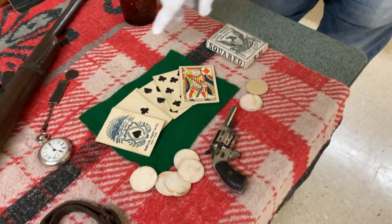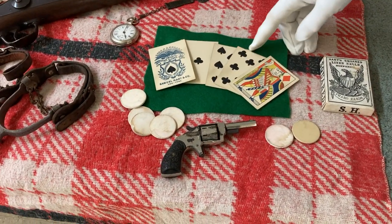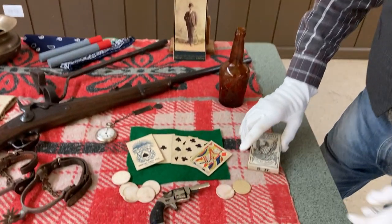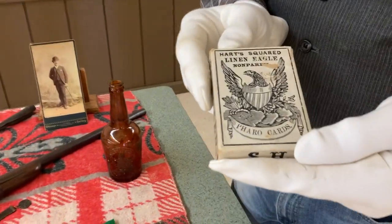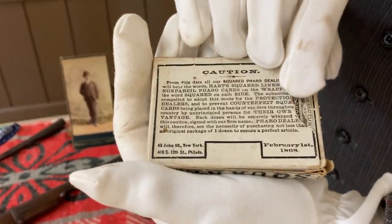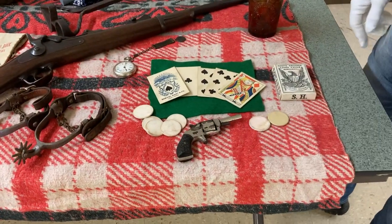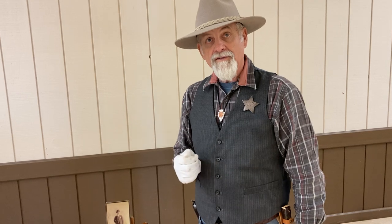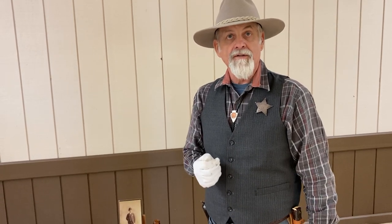Down here in this section — Wild Bill Hickok. This is the last poker hand he ever held: aces and eights. From everything I can find out and research, the fifth card was the Jack of Diamonds. This is an original Faro deck dated 1868. Just some poker chips and a small piece called the Defender 89. Wild Bill Hickok was shot in the back of the head by Jack McCall, who was later hanged. Before they hanged him, McCall said he shot him from behind because he didn't want to commit suicide — if he had faced him, Wild Bill would have killed him. He was a very good shot.